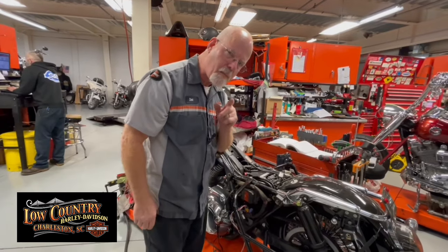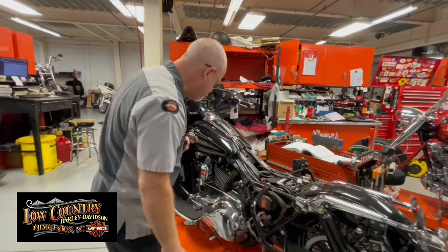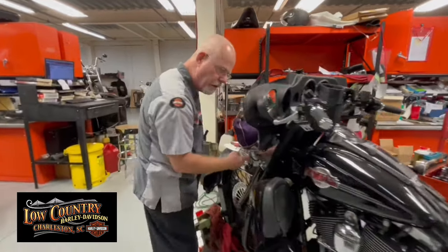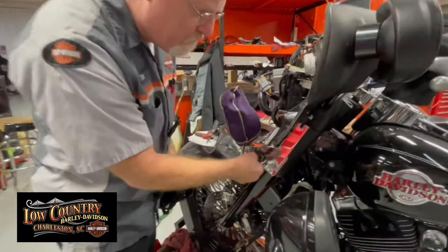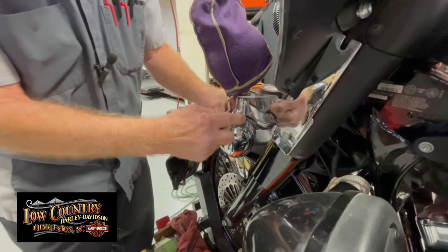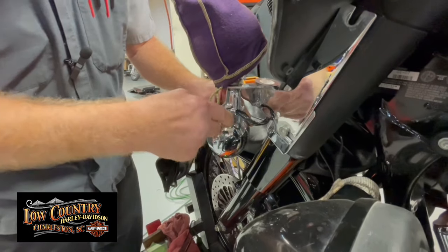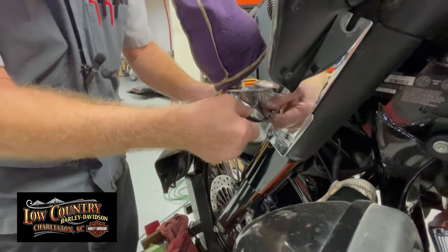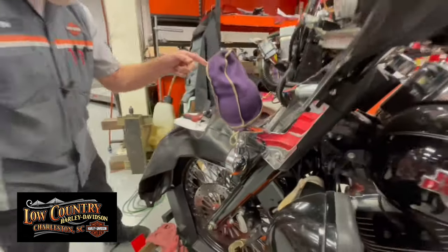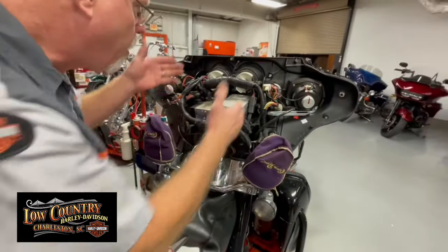I still don't have power here. Another possibility with running lights not working is at the headlight entry point — it's a tight fit where wires go in, and a lot of times vibration will break the rubber covering. The wires inside can touch a piece of metal, grounding it out. But this side and this side are both good.